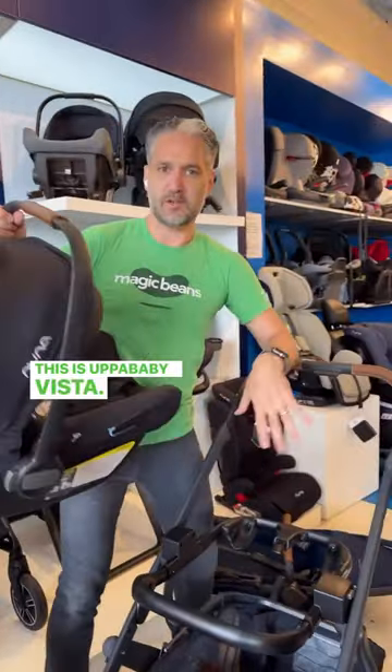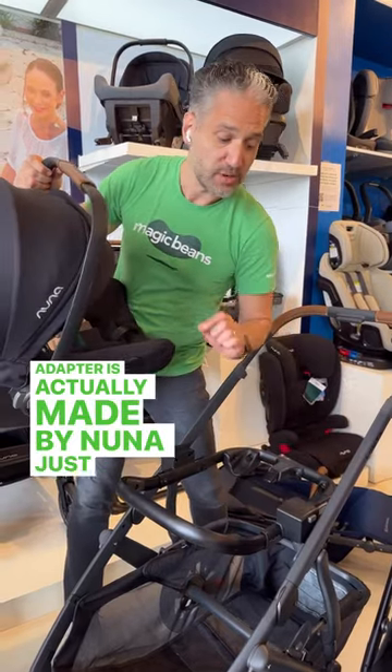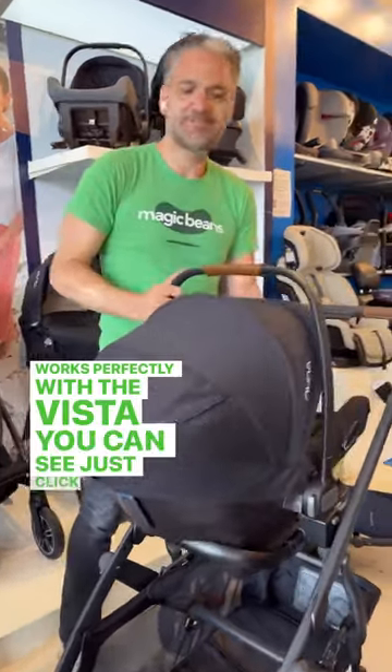This is a UPPAbaby Vista. You don't see the seat but I have a ring adapter here. This ring adapter is actually made by Nuna, and it works perfectly with the Vista. You can see — just click it right on.